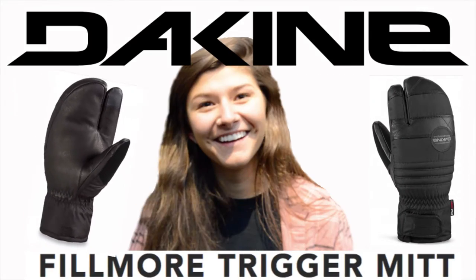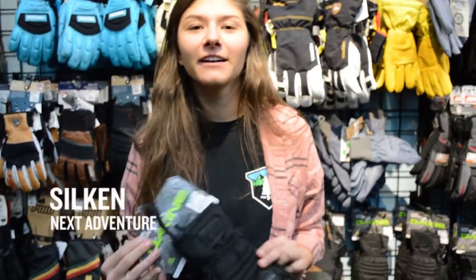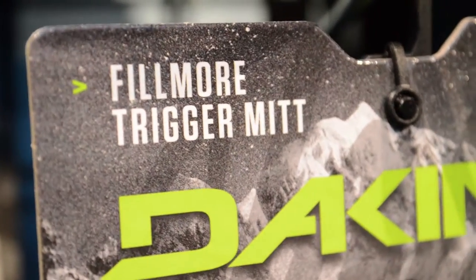What's up guys? My name is Silken. I work at Next Adventure and this is the Dekine Fillmore Trigger Finger Glove. What's cool about this glove is that it has the warmth of a full mitt, but you have the accessibility of your finger and your index finger, which is awesome.